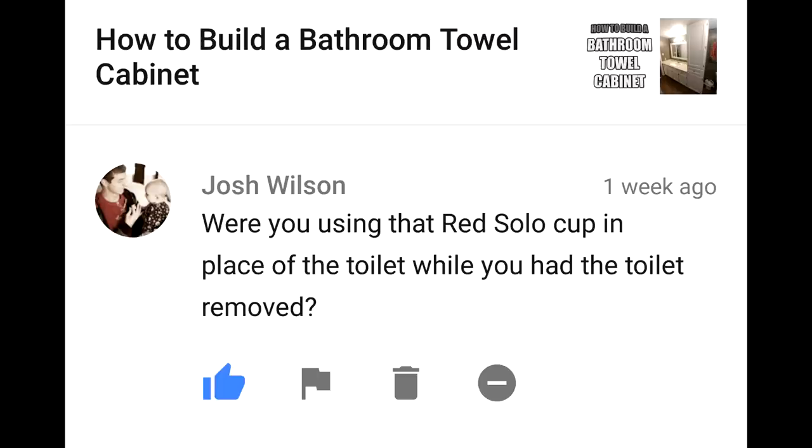Were you using that red Solo Cup in place of the toilet while you had the toilet removed? Yes, the Solo Cup was good for two things: it acted as a plug, stopping sewer gases from coming into the room, and it also allowed me to work on my aim, which my wife says needs a lot of work.